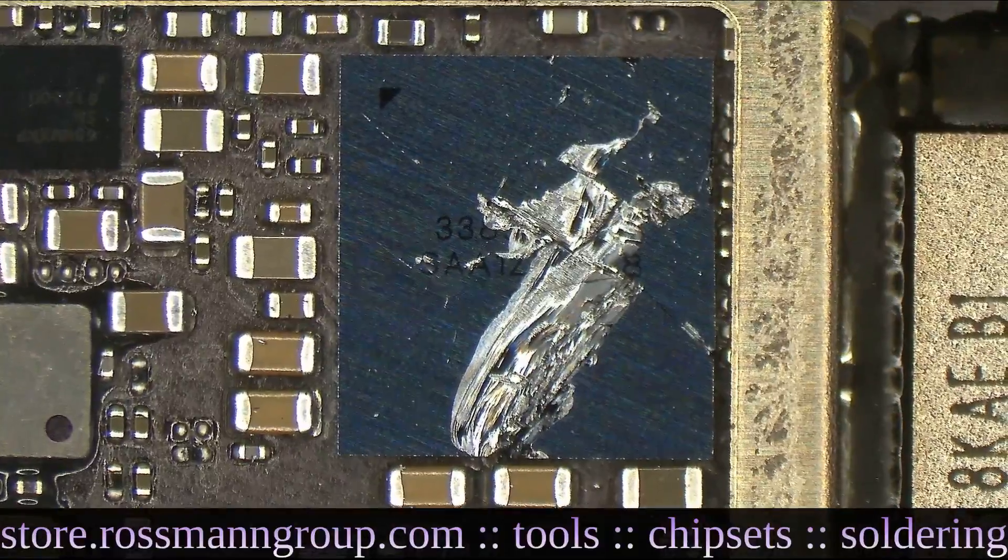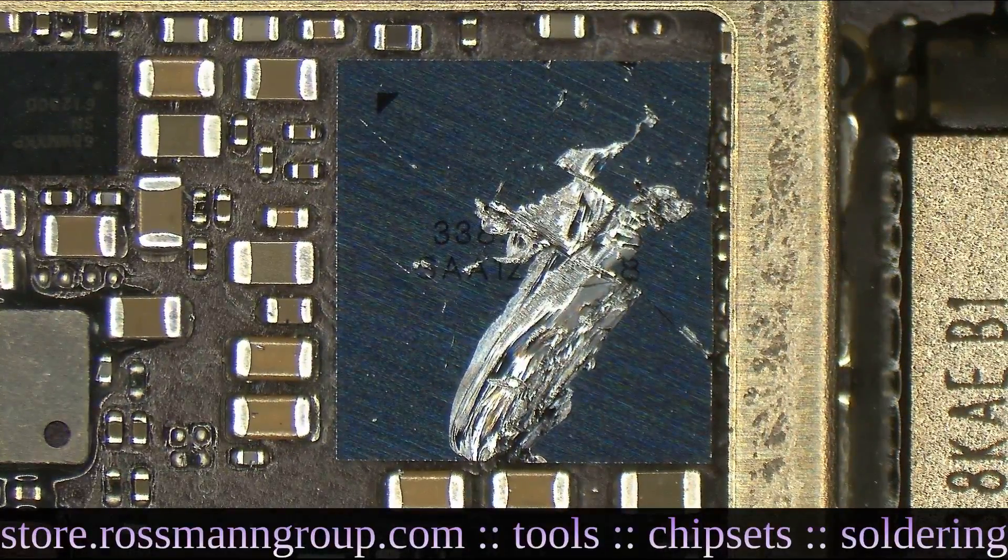If you need a new audio IC, check out store.rustmangroup.com for great deals on tools, chipsets, soldering, and more. That's it for today, and as always, I hope you learned something.